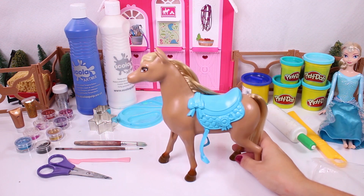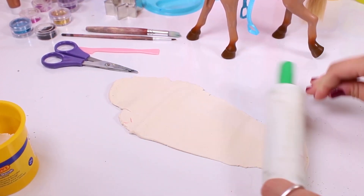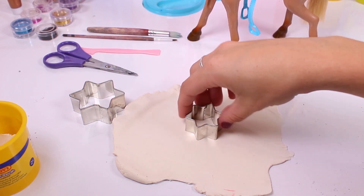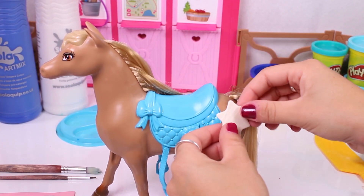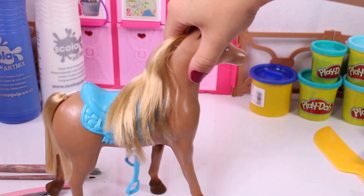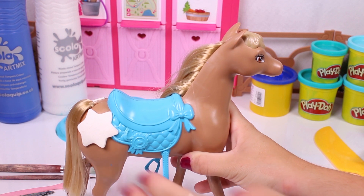Our friend Elsa is staying nearby so that she can keep an eye on everything! Let's start with the white Play-Doh! First we flatten it, and now we can use some moulds! Look, these are star-shaped! One is bigger and the other one is smaller! Check out these cool stars! Let's place them all over!